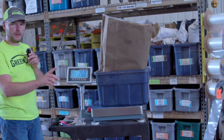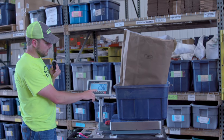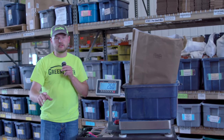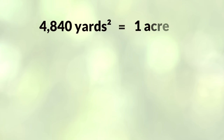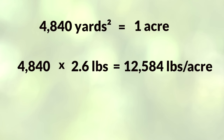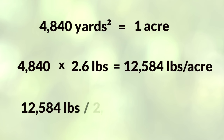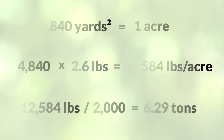This sample — which remember, was taken from a one yard by one yard square, so one square yard — is weighing 2.6 pounds. The math to convert this to an acre: there are 4,840 square yards per acre. So we simply take that 4,840 number times our pounds, and that's how many pounds of forage we have out in the field in its current wet state. If we then took that total number and divided it by 2,000, you can convert it to tons. The math works out to be about six tons, a little more than six tons.